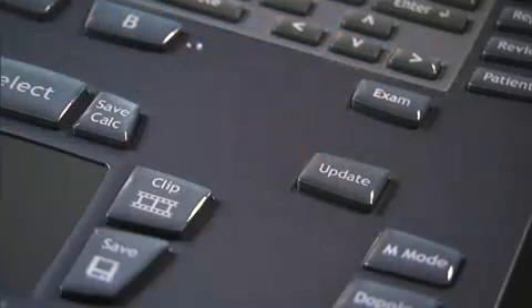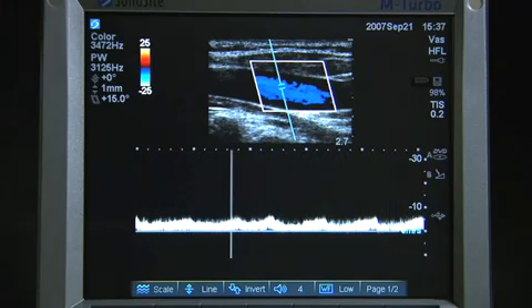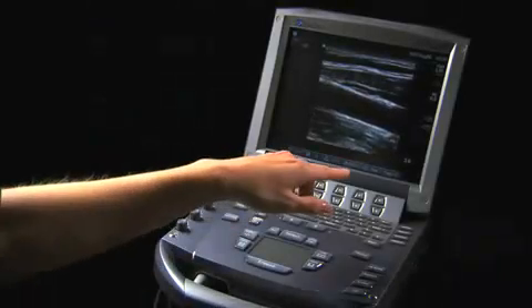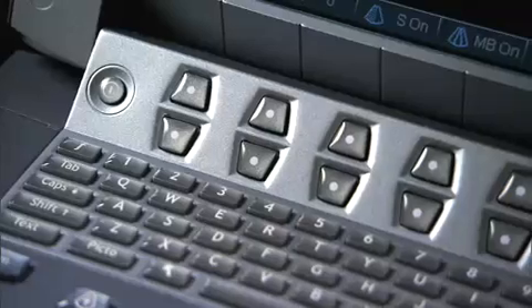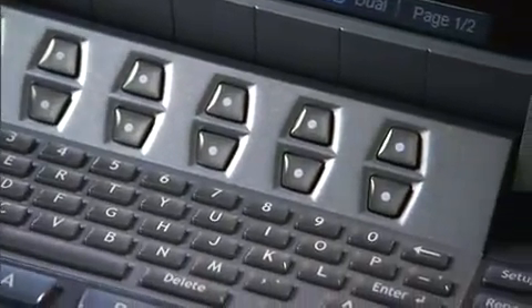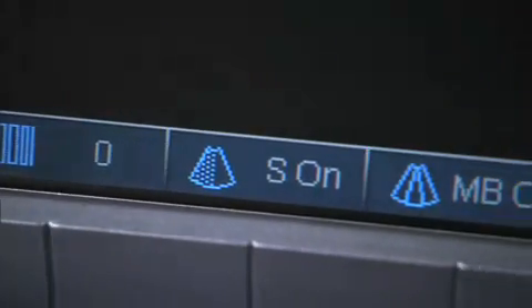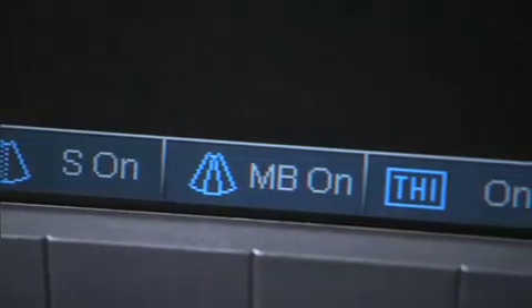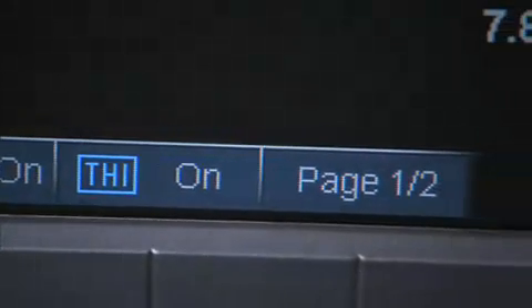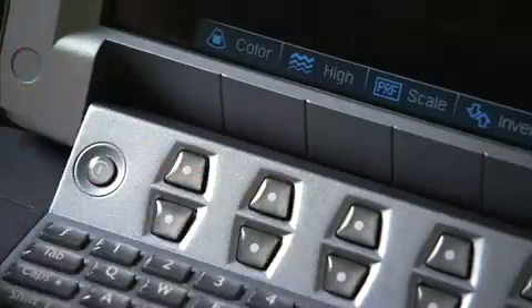Below the Exam key is the Update key, which allows you to toggle between dual and duplex screens and image modes in M mode and Doppler. At the top of the control panel are a series of six sets of two-button groups — the remappable controls, or soft keys. These keys adjust the values of each control displayed in the context menu, which varies depending on the mode or feature activated. When selected, the key will cycle through a list of values, or the up-down function can be used to quickly access the function.